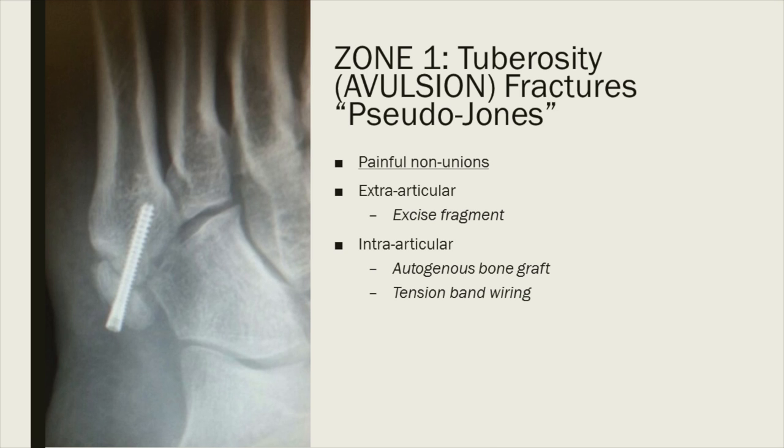The only real complication is non-unions. The majority of non-unions are pain-free, but if you do get a painful non-union, look at exactly where the fracture line is. If it's extra-articular, not involving the metatarsal cuboid joint, just excise the fragment and reattach the peroneus brevis. If it is intra-articular, unfortunately you have to fix it.